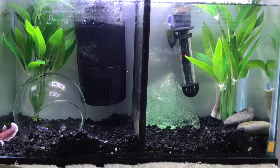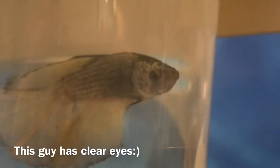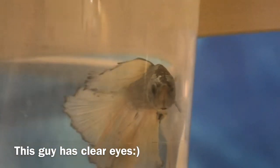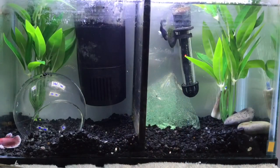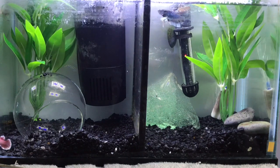The first tip I have is to look for clear eyes in your betta fish. A lot of betta fish in pet stores may have cloudy eyes or may have Popeye — you can look that up separately — but they may have eye problems because they're kept in dirty water for long periods of time. It's just something to look for if you want a healthy betta.